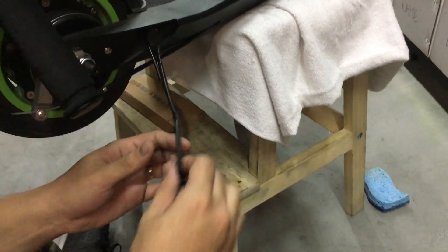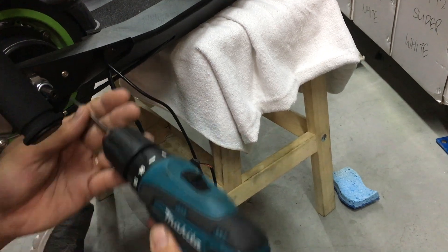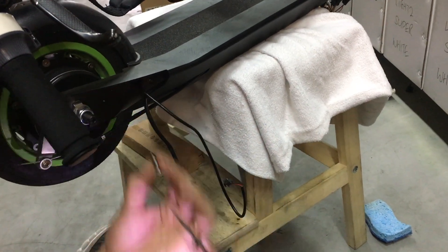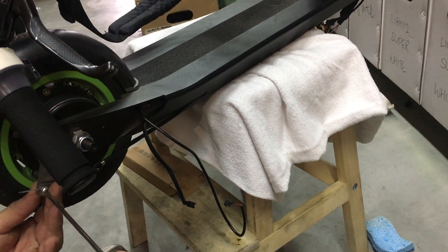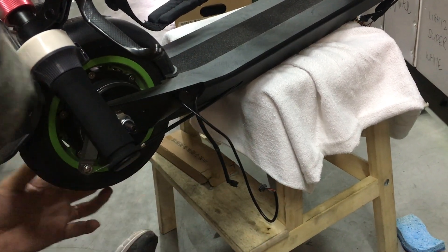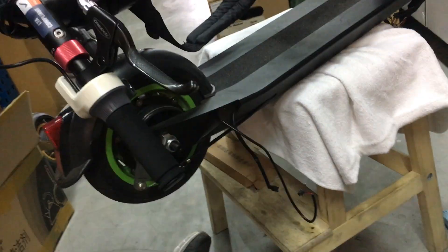Remove the cable tie. Remove the brake line. So basically we are removing all the controller connections — from the motor, from the throttle, from the battery.